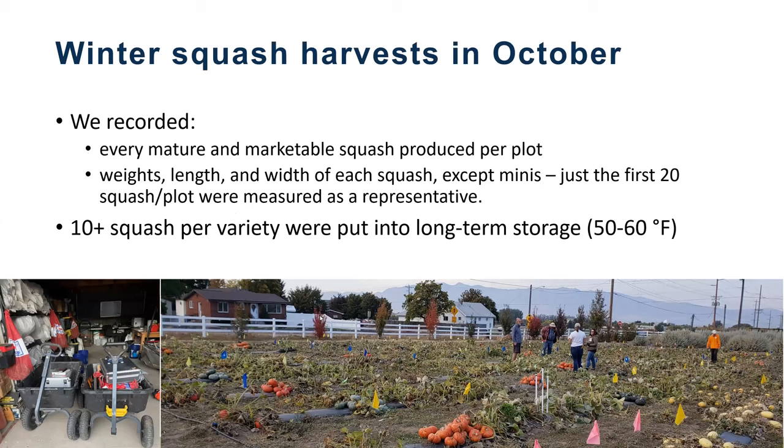Harvests were each October. We recorded the number of marketable squash per plot — marketable means something you would eat, not sunburned or rotted. We measured the weight, length, and width of each squash. For the mini kabocha types, we averaged the first 20, but otherwise we put at least 10 squash per variety into long-term storage.